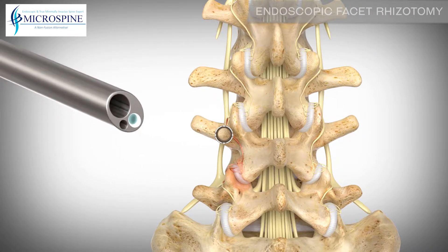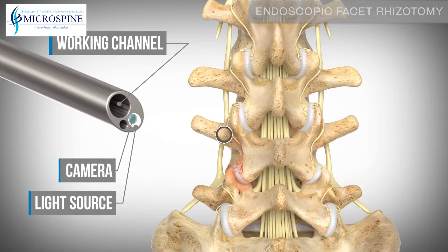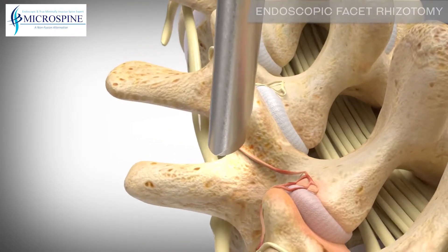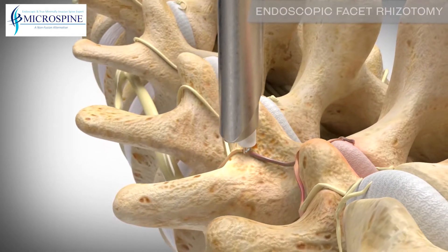A spinal endoscope with a built-in camera, light source, and working channel is used to provide the surgeon safe and reproducible access to the nerves. The endoscope is inserted through the tube and positioned next to the nerve. A cutting probe is inserted through the working channel of the endoscope and used to isolate the nerve.